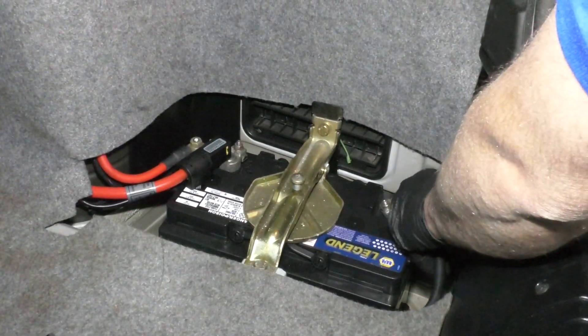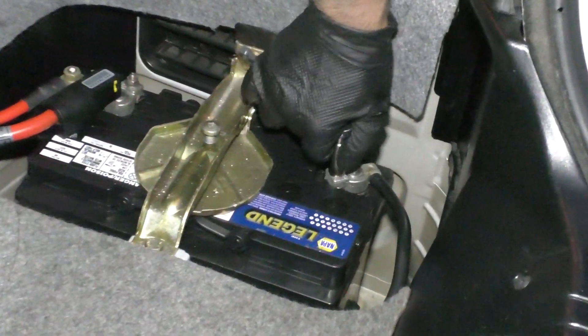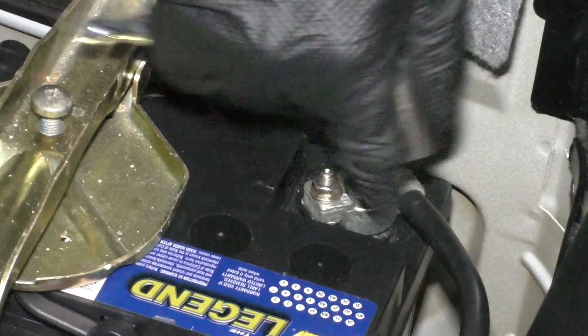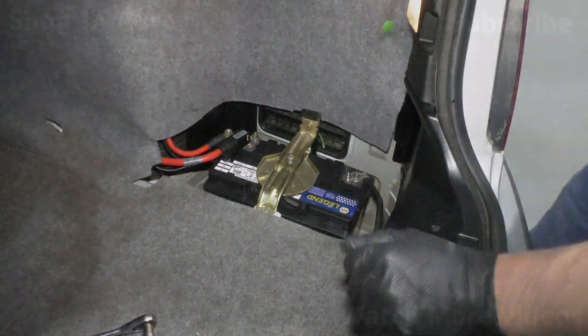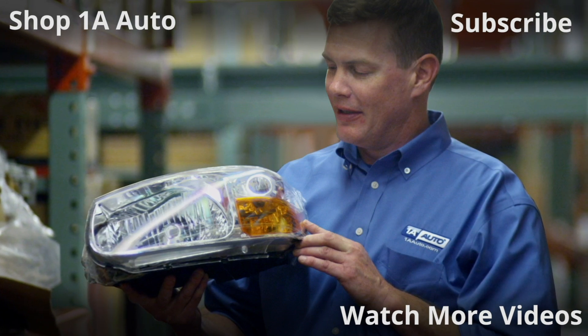Then we can take the negative side and connect it back. Take the same 10 millimeter socket and ratchet and tighten it up. At this point, if you had that cover, you're going to want to put it back where it goes. Thanks for watching. Visit 1AAuto.com — your place for DIY auto repairs — for great parts, great service, and more content.